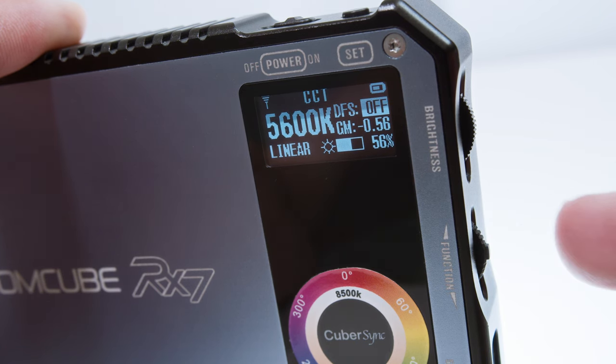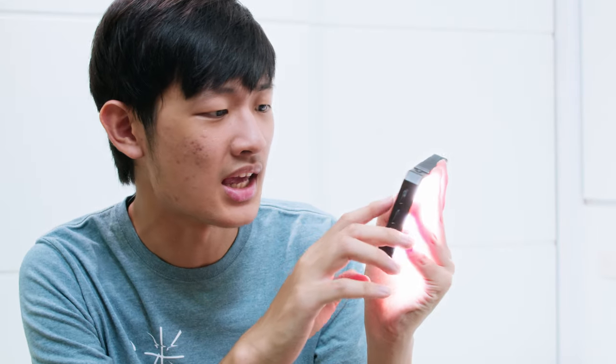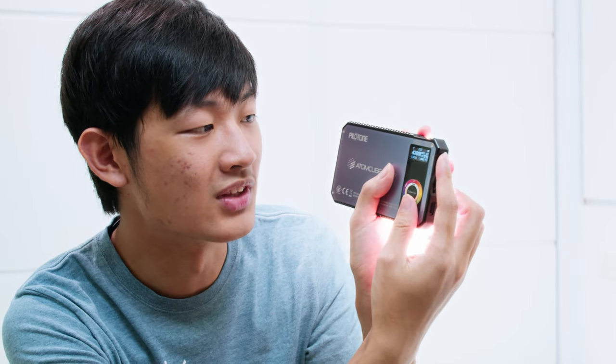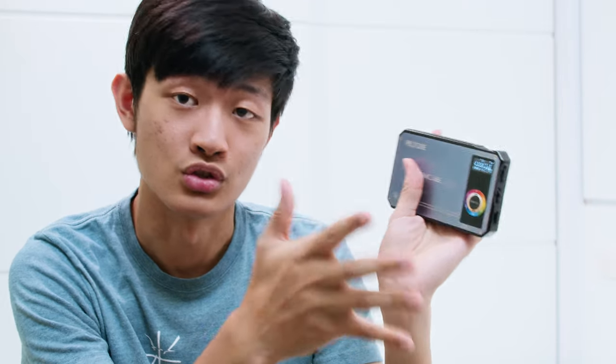In CCT mode, there's a DFS function you can turn on or off — it's for diffuser color correction. But after several months of use, the diffuser has turned kind of yellow, so I'm not sure who would use the DFS mode. Most people will just match the light source by eye — changing the Kelvin number in 100K increments and the green and magenta shift in 0.01 increments. That's insane precision. About the dimmer: you can dim in 1% increments, but in CCT mode brightness starts from 5%, so you can't go super dim.